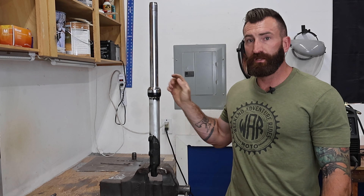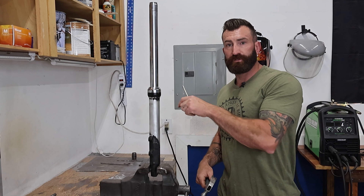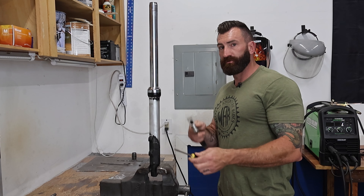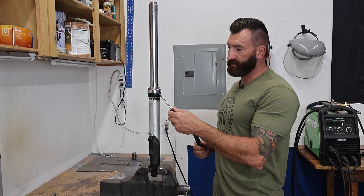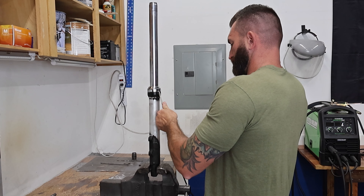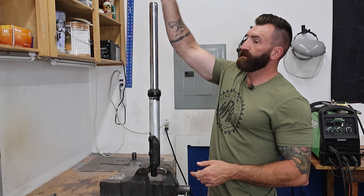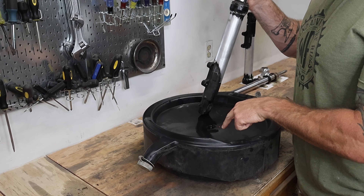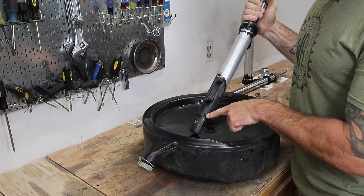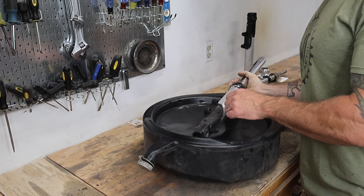With the fork leg off the bike, I've got the fork leg in a vise. Now I'm going to knock this little cover off to get started taking this fork apart — just using a flathead screwdriver and a little hammer to knock that cover off. Now I've got this oil pan here and there's a little Phillips head screw at the bottom that allows the oil to drain out, so I'm just going to take that off.